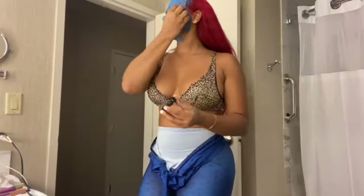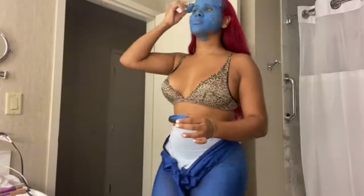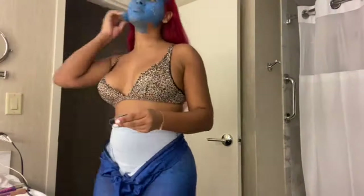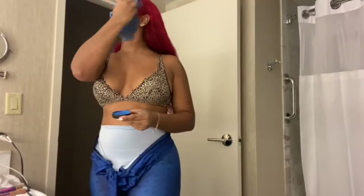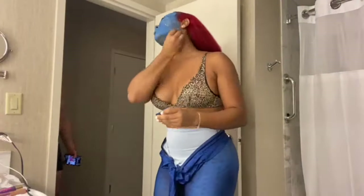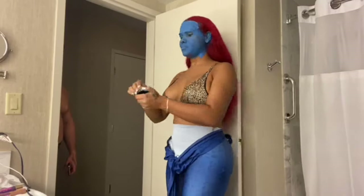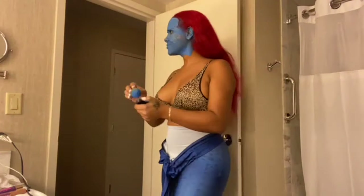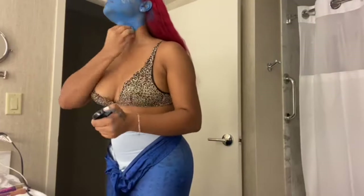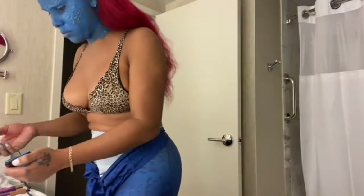I put so many layers of blue paint — I honestly don't even know how many. I kept brushing my hair back so it wouldn't get in the way. I can't believe I put this much blue paint on my face, but I was determined to do Mystique justice. I think I did my best doing it myself. You'll see the final product, including the bodysuit I also ordered from Amazon.